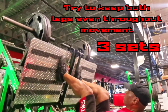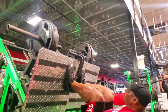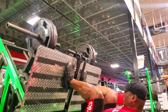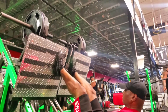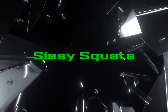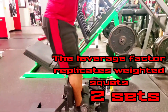The unilateral leg press is amazing for isolating both quadriceps independently while also building mass, shape, and density.